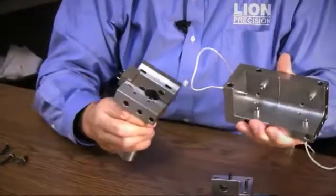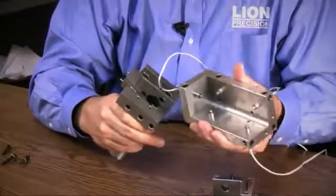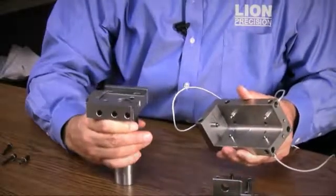You have to watch to make sure the alignment is correct where the probe goes into the hole. The probe actually goes in, the cable goes down inside the hole, and then comes up and exits through the groove here on the side.